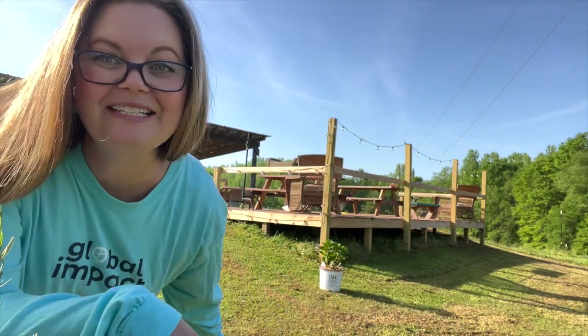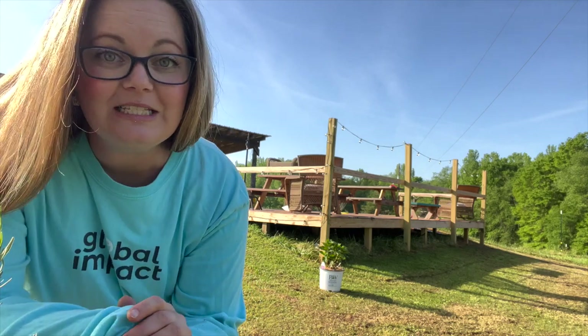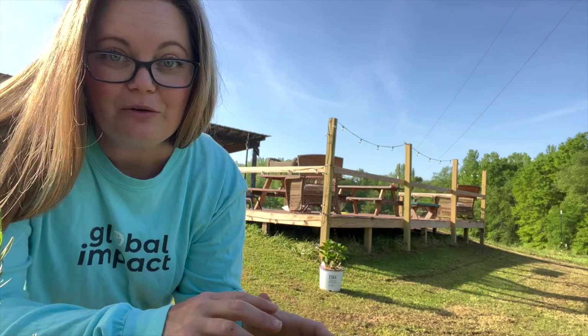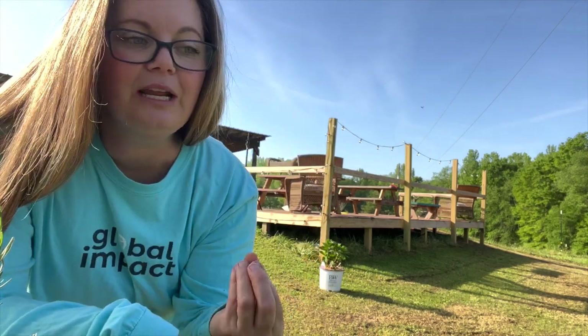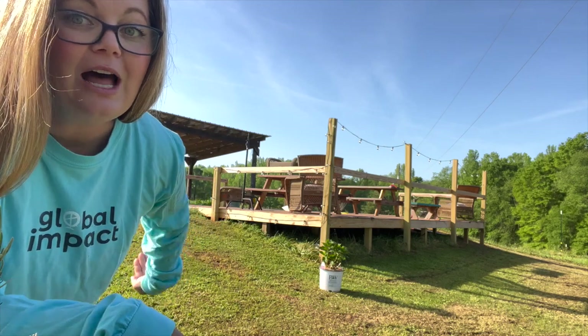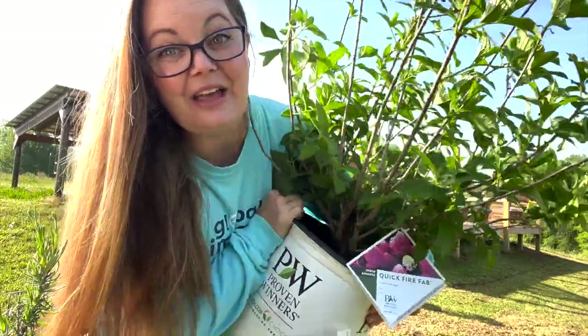Now I know what you're thinking - look how tiny, why am I giving it so much space right here in the corner? The reason is I want it to grow to its full size without crowding any other plants around it. As the jewel of the garden, I want it to stand alone and not be in a crowded space. They get big and wide, so I'm going to allow for a lot of growth around it.